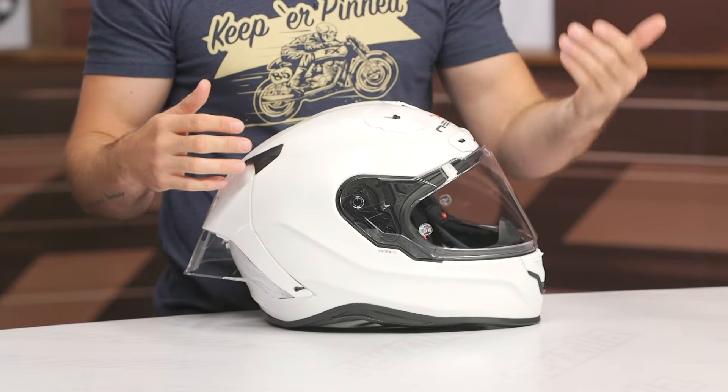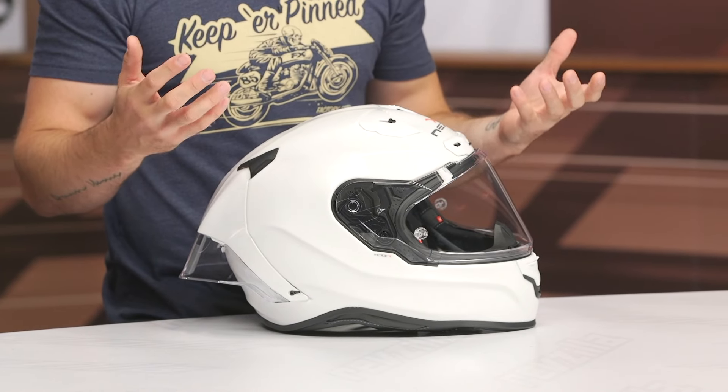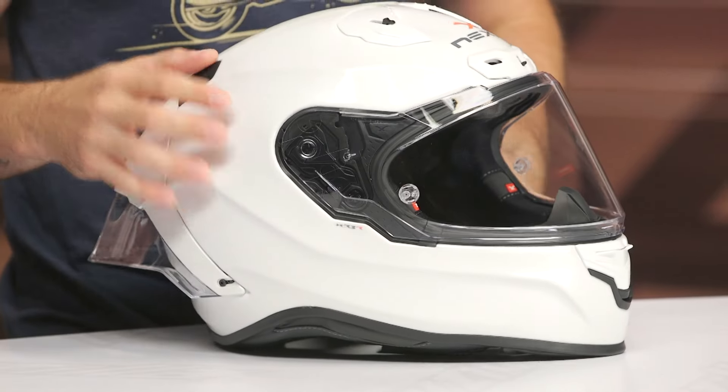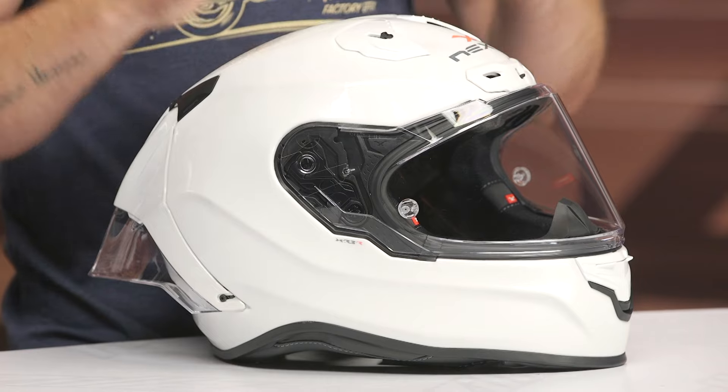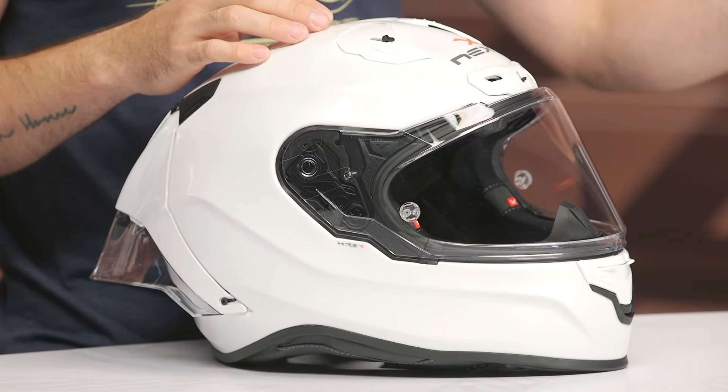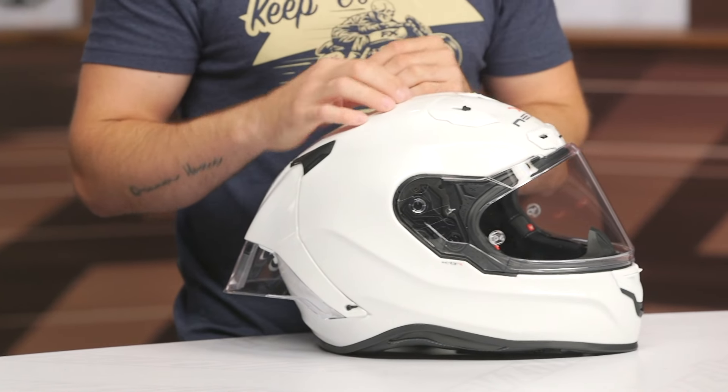Overall, I think we need a little more refinement at this price point. It needs to be lighter, the shell size needs to come down, and the pinlock should be included in the box — those are my nitpicks. The shield mechanism is also a bit tough. I do want to note this is the X Matrix shell — a fiberglass, aramid, and carbon combination. They do have a carbon version available, but unfortunately it doesn't shave a whole lot of weight. Hopefully on the next iteration we'll see more refinement and improvements.